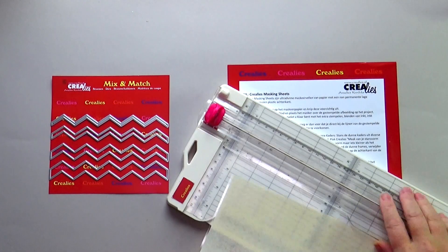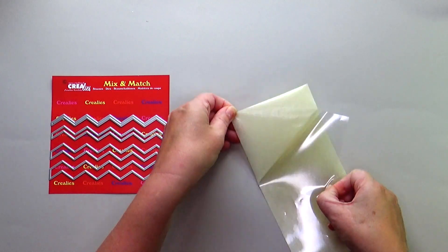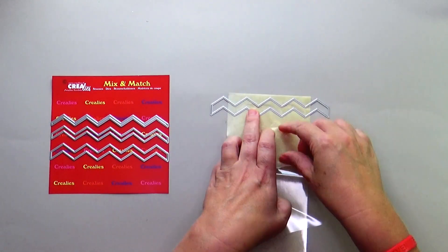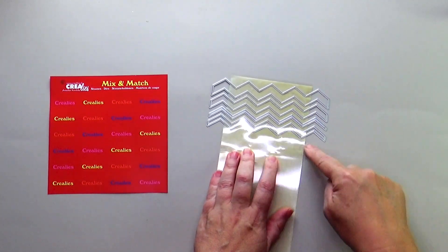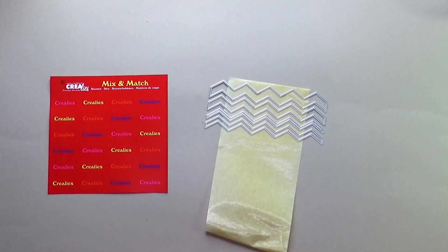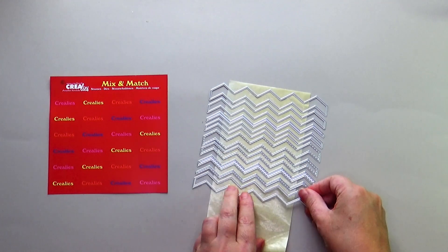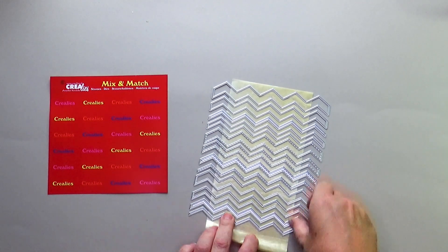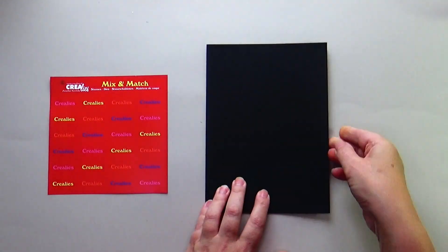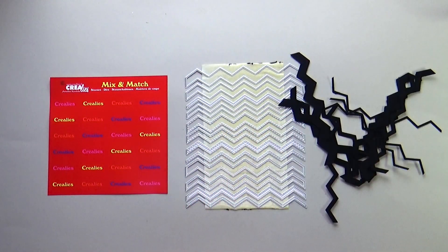Cut a Crayleys masking sheet to 10 cm. Stick the dies with the cutting line facing up on the piece of Crayleys masking sheet, then remove the rest of the masking sheet. Or stick all 3 sets on one piece of Crayleys masking sheet. Place a piece of cardstock on top and die-cut with your die-cutting machine. This is how you die-cut a whole bunch of nice zigzag strips at once.